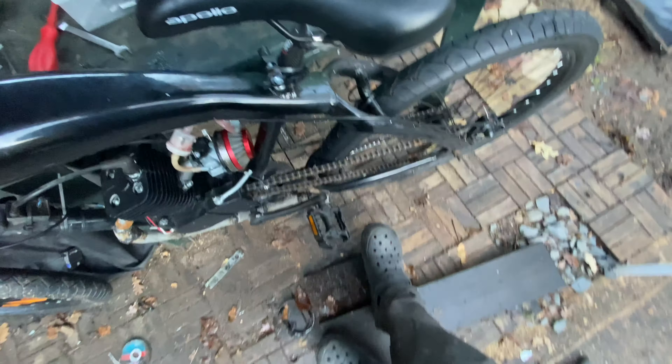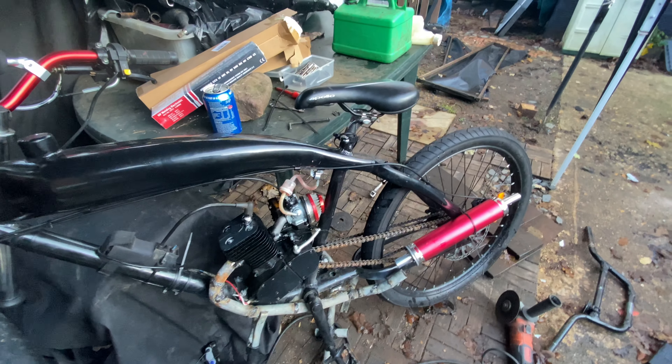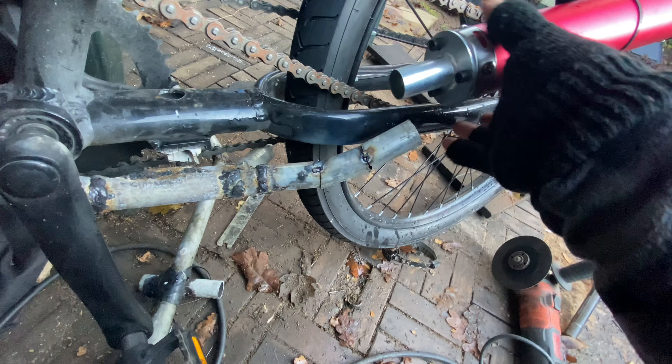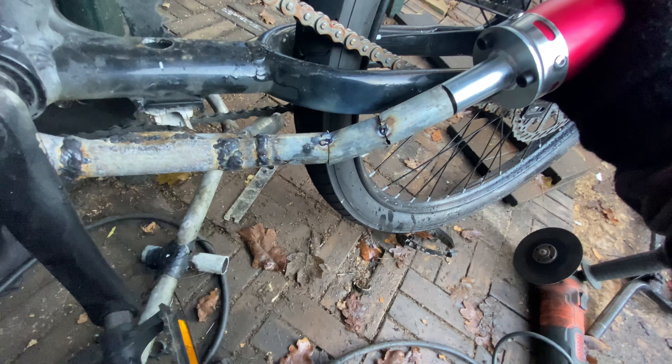I'm going to start by taking the bits off these handlebars, then we're going to unbolt the handlebars from the stem and get those bolted on and start putting things back on. I'm doing the handlebars first because it's still quite early and I don't want to wake people up by cutting and grinding, so we're going to do the quiet thing first. By the time we've got these on, people would have been awake for a while, so then we can do the exhausts. I'll catch you once the handlebars are changed.